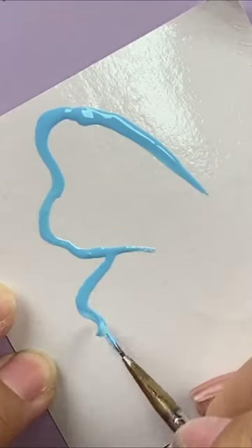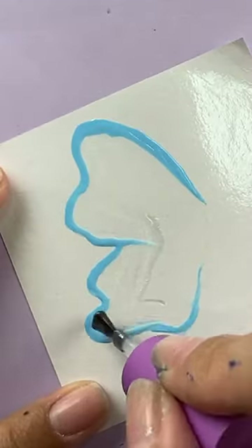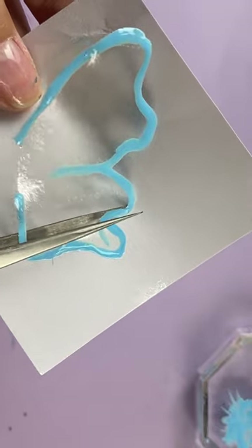Draw the butterfly wings on plastic paper. Fill with top coat and cure 60 seconds. Gently uncover the wings.